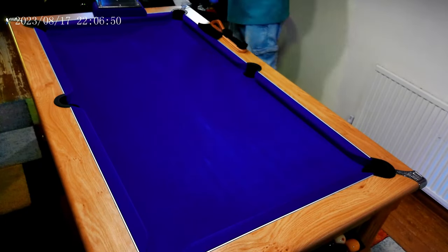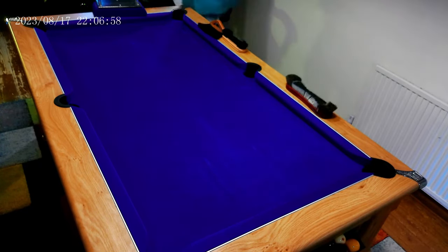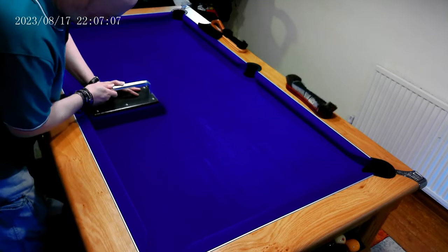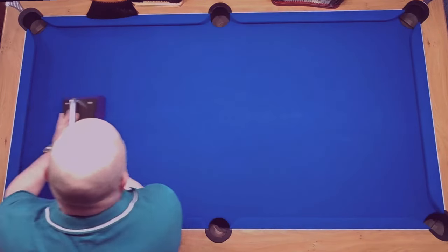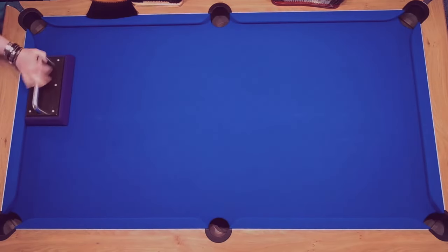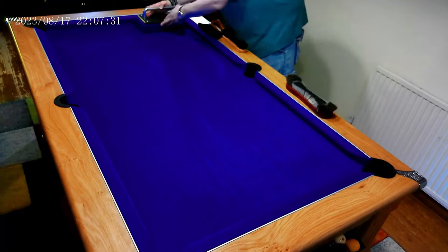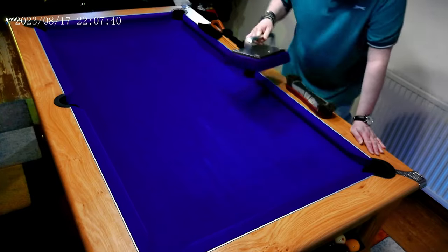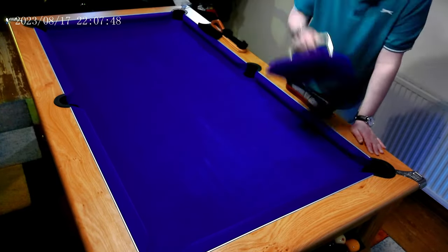I then use the napping block to reset the nap permanently in one direction. As you can see, the napping block is designed to fit under the cushions and you need to work from top to bottom in one continuous movement across the table. The napping block is effectively just a large metal block covered in the same material as the table, so when the two materials interact it pushes the fibres of the cloth in the one direction you want.